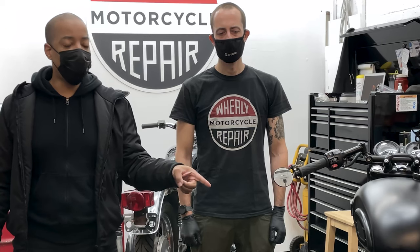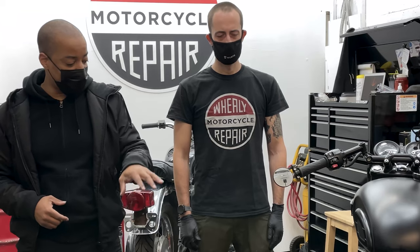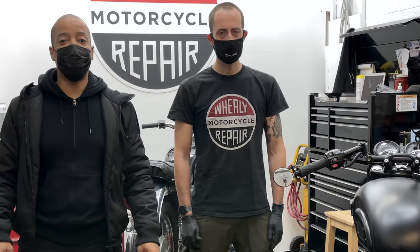This is a T100 2018 Triumph, and you guys know it really well. There are only a few more parts that I need to blacken out left on the bike. This is one of those details that I'm looking forward to blackening out, so talk to you soon.